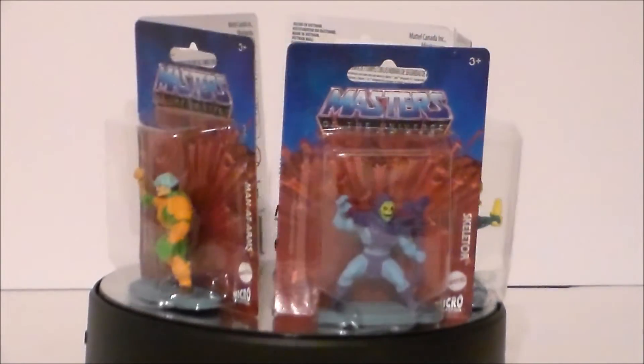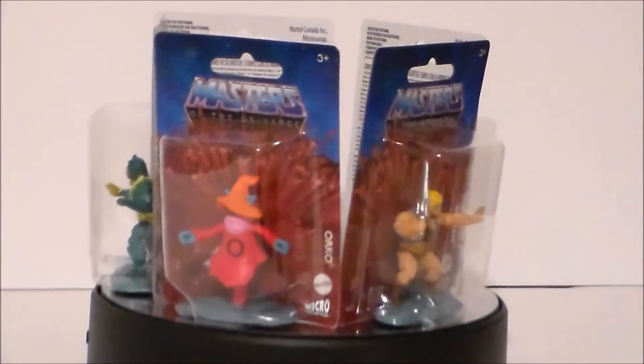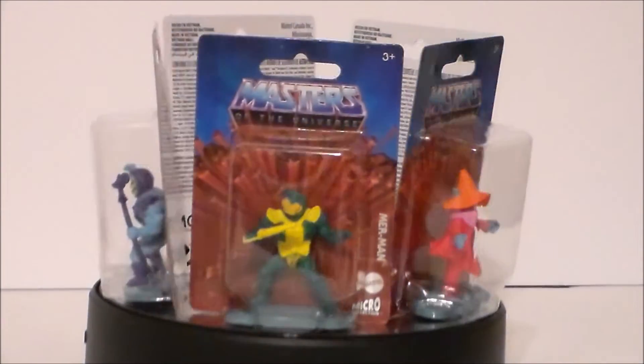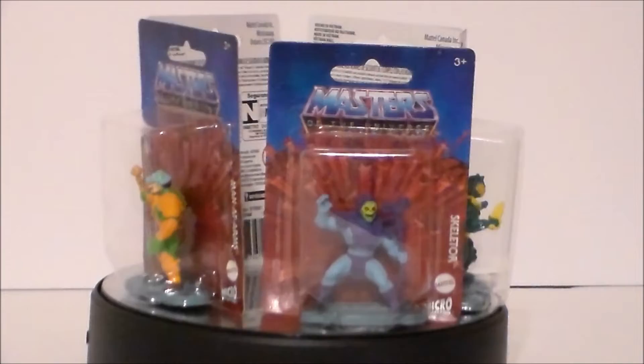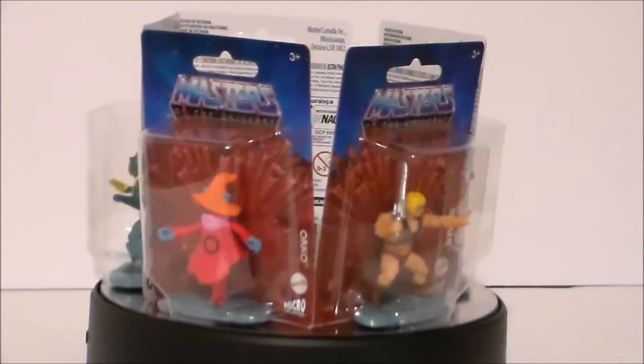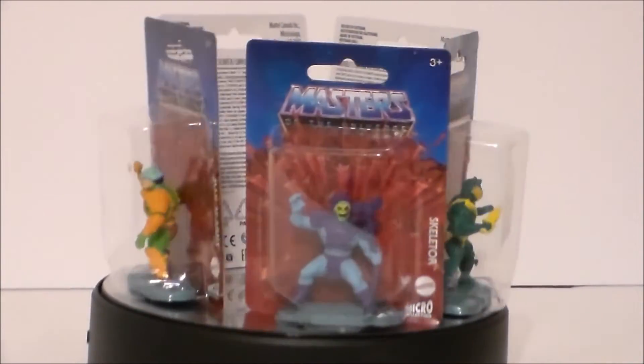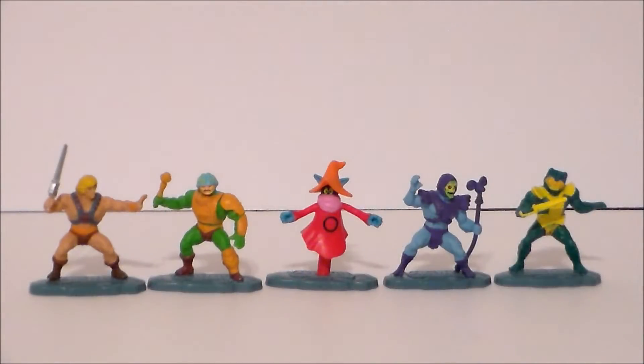The packaging is very similar to the old style MOTU figures of the 80s, and these are all basically little slug figures. There are only five figures available — three heroes and only two villains, which is a bit of a shame because I would have liked to have seen Beastman or Trapjaw in this collection as well.